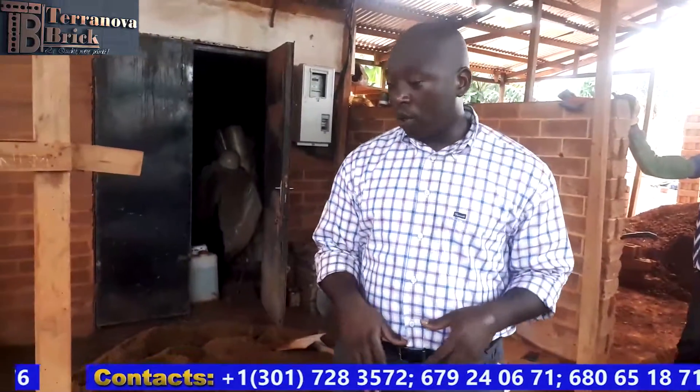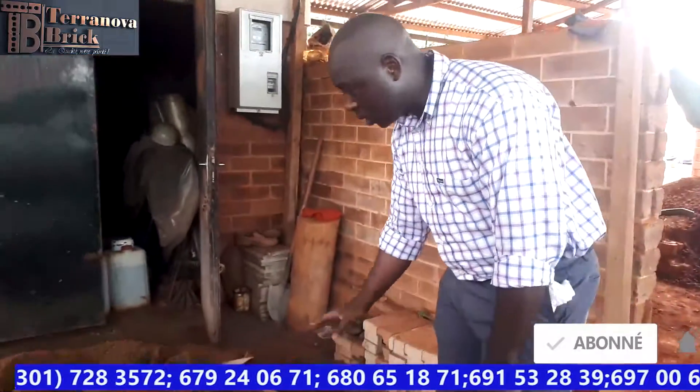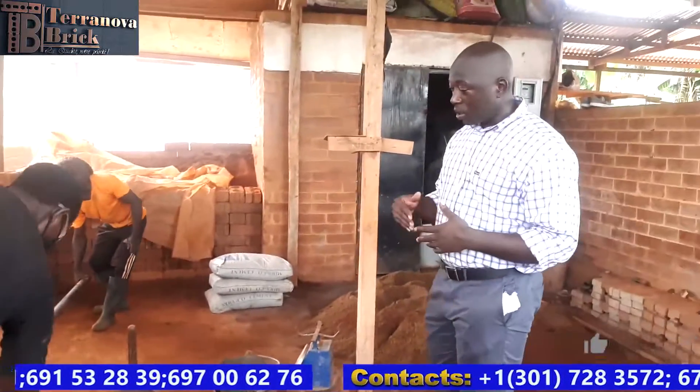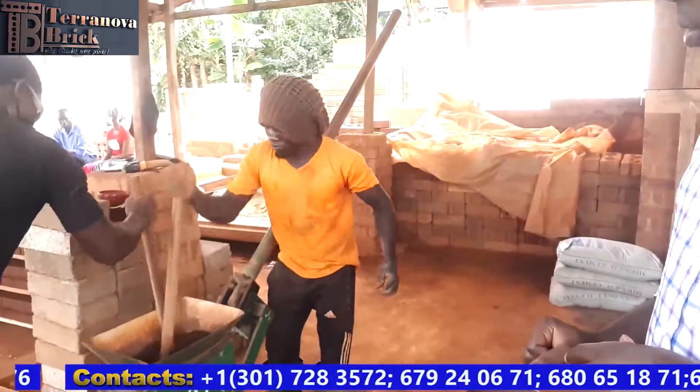As you can see here on the ground, we have our soil and some coarse sand, which we use along with Portland cement to stabilize our block. After testing the soil and making the necessary adjustments to get the right amount of clay and sand, we add Portland cement. Here at Terranova Bricks, we make our blocks with 10% Portland cement — some people use 7% or 5%, but we keep it at 10% for all our blocks. Once the mix is made, the soil is tested for moisture content before going into production.